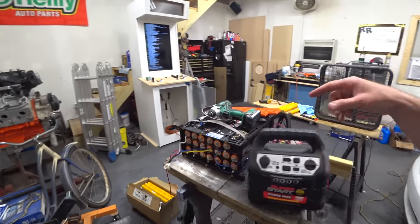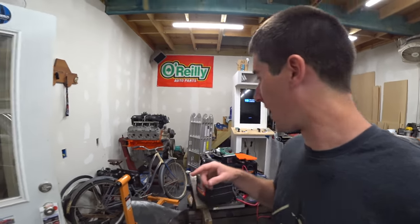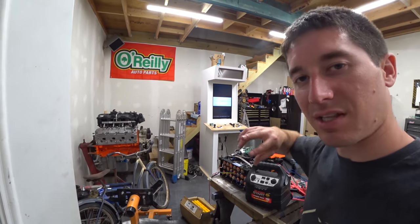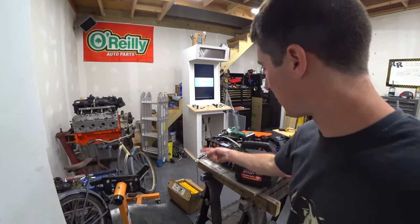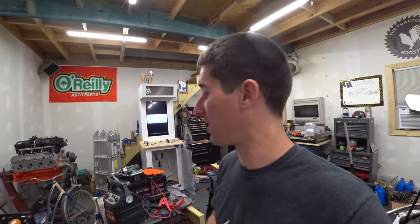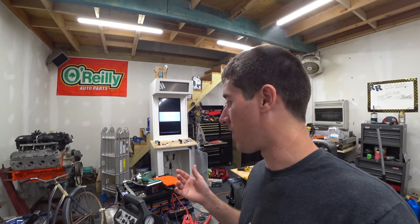We are charging these cells two at a time with a dual-output charger, just moving through them. The polarity is always flipped, so as soon as the charger beeps to indicate it's done, we flip the wires on both sides and move to the next set. This is going to take a little while — honestly it might take all night. I want to bring all cells back up to a nominal voltage so when it goes in the car the pack is at 144 to 150 volts.